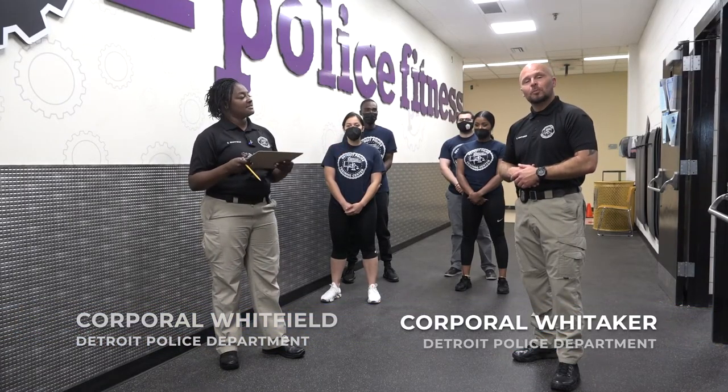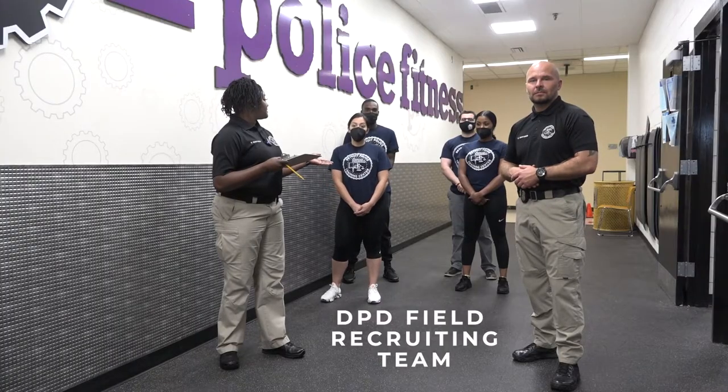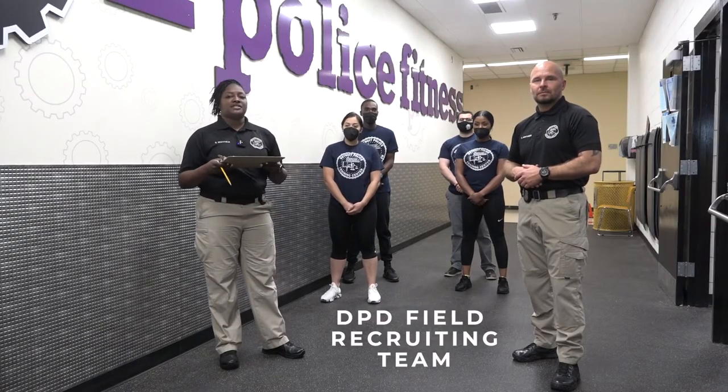Hello, I am Corporal Sandra Whitfield and this is Corporal Nick Whitfield. We are with the Detroit Police Department professional education and training. Today we have the Detroit Police and they are going to be a part of a demonstration for the MCoAST testing physical agility test in order for you to join the job.